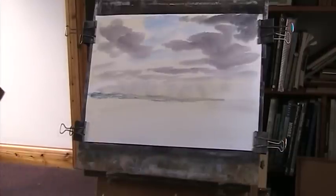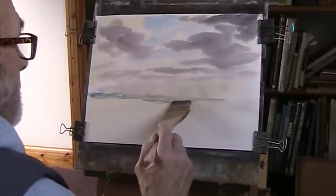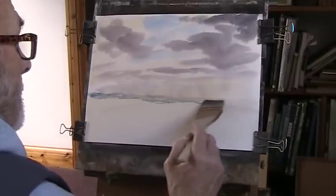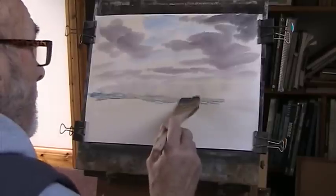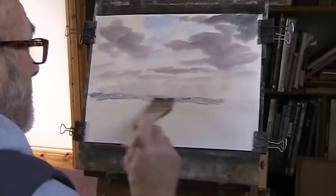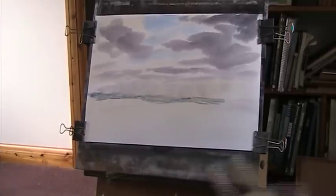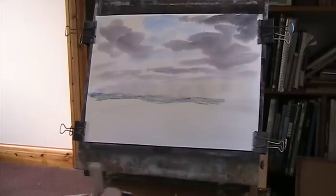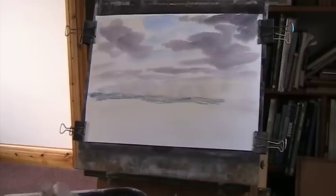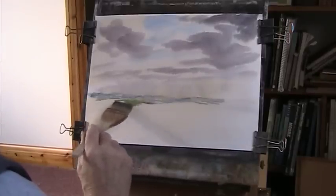Just bring that down a little bit. I'll detail some of this — just a bit of the distance. Let's put in some nice green now. A bit of grey. A bit of ochre, Sienna. We'll have some hills coming over there.